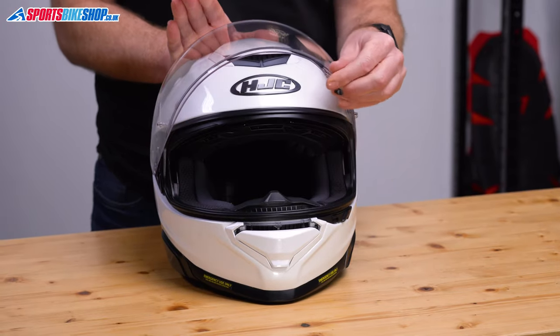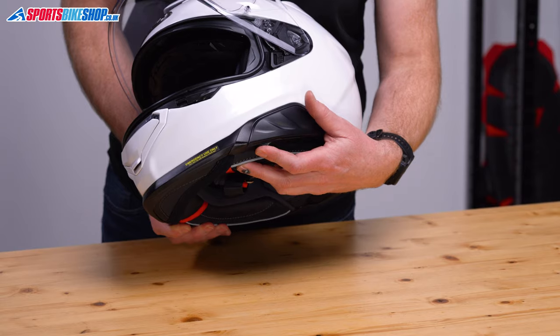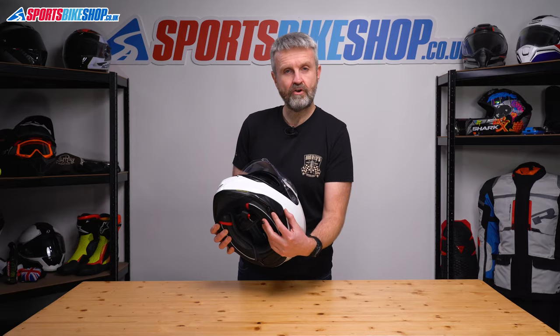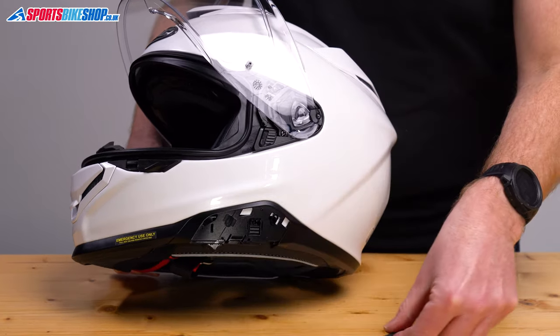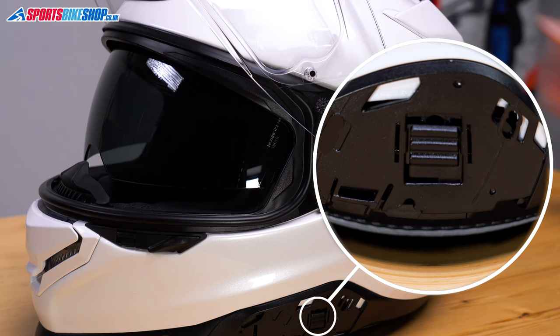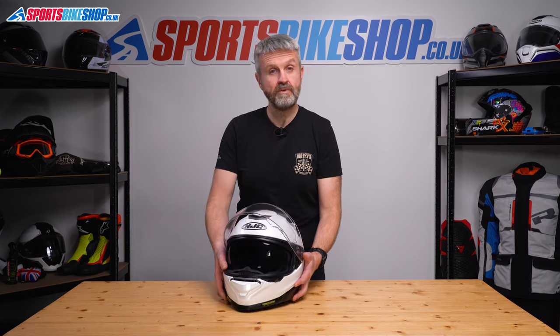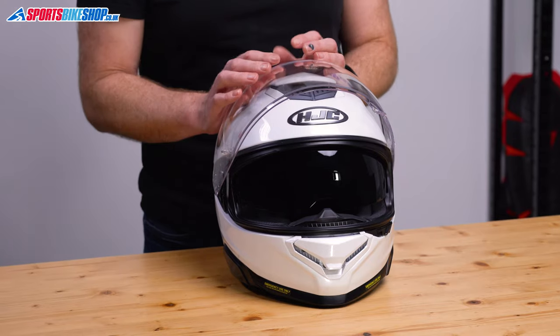The sun visor has a clever new operating mechanism that lets you adjust the amount of drop. As standard, it drops down with a slider on the left rim. In standard trim, the travel of that slider is limited, but if you want extra drop, you can release that limit in two stages. The switch lives behind a cover — push it up one stage and the sun visor comes down a little further and pushes out towards the front of the lid. Push it to the next stage and the visor comes down further still, towards the front of the chin bar. The main reason people don't like too much drop on a sun visor is that it can sit too close to their face, so by sliding away from your face it reduces that risk.